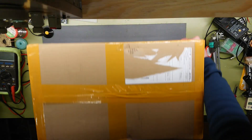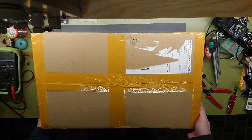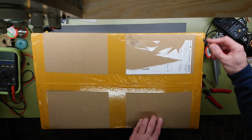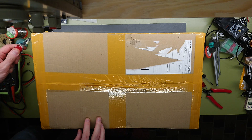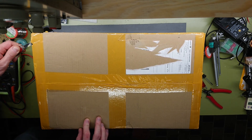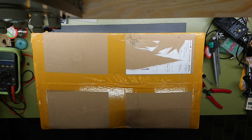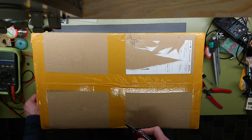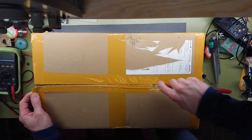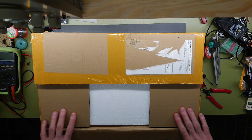I just had this box delivered to my door today. It came after only four days in transit, ordered from Germany to Denmark — so that's not that far — but as it's ordered from eBay from a Chinese seller, just four days is pretty fast, especially considering that this was $150 including shipping, so that is actually quite good.